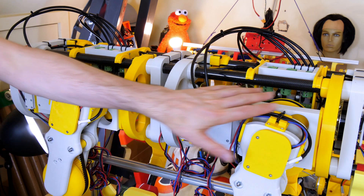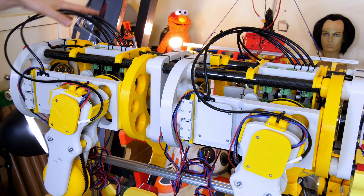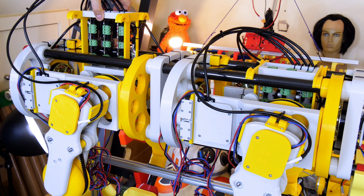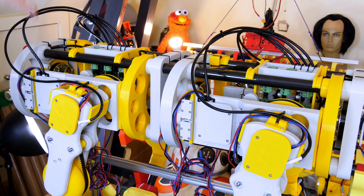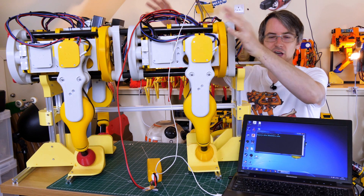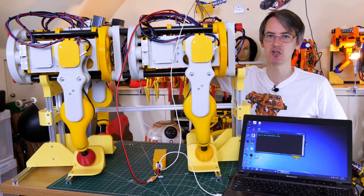I've wired in all 12 encoders with these cables here — they're strain relieved at both ends — and those run into the O-Drive cages. The O-Drive uses that encoder to both position the motor stator to power the motor phases correctly, and to position the motor. I've wired in all the motor power cables to the O-Drives as well, and I've now got a LiPo on a long lead which I'm connecting to each O-Drive individually.